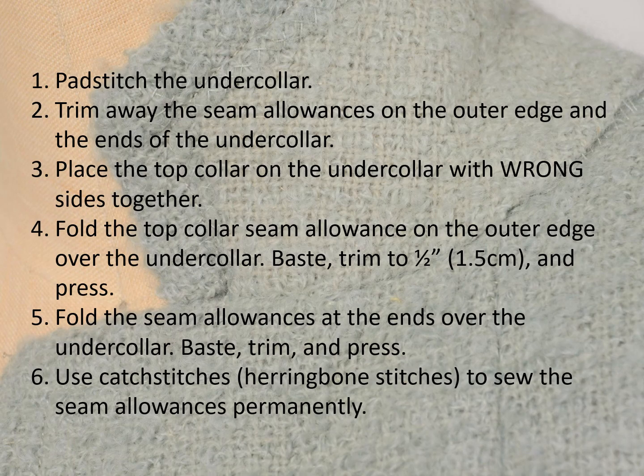However, there are many couture techniques which begin with wrong sides together. This technique begins with the top collar and under collar wrong sides together.